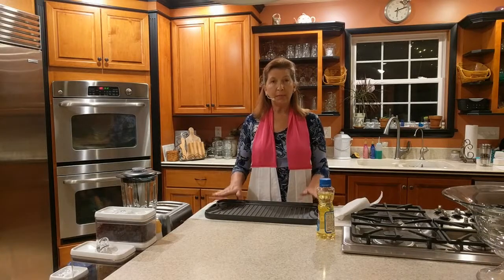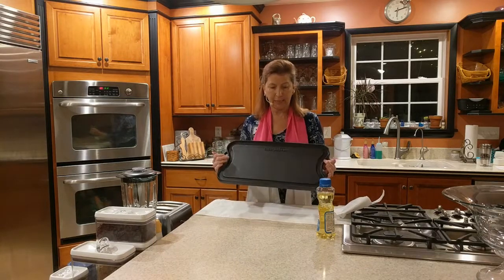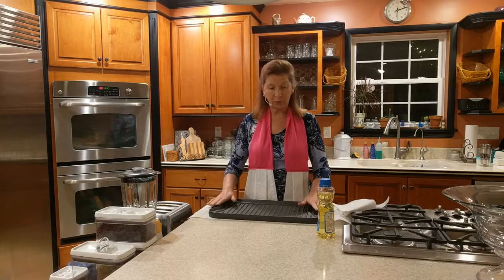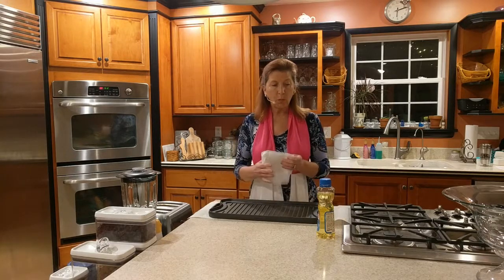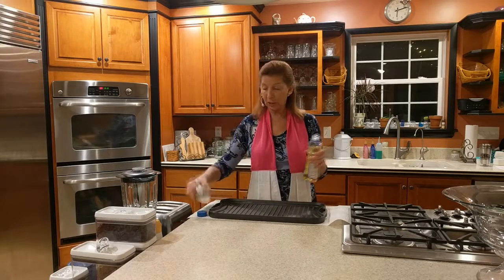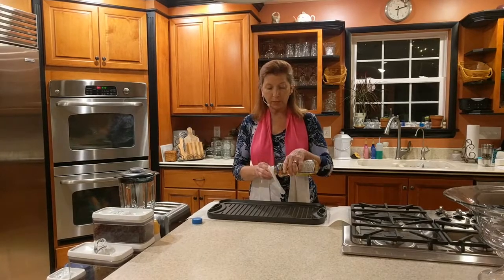So now I'm ready to season my cast iron. This griddle has a searing side — see the ridges there — and also just a flat side, like for doing your pancakes. I placed paper towels underneath so that I wouldn't scratch my countertop. You want to make sure that you do that; you don't want to scratch up your countertops. So what this requires is vegetable oil. You can use different vegetable oils.